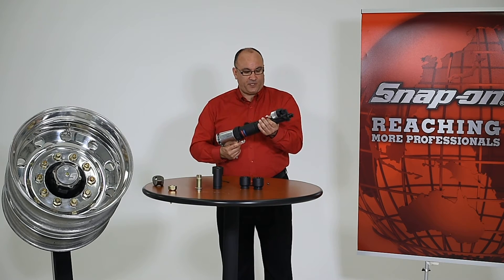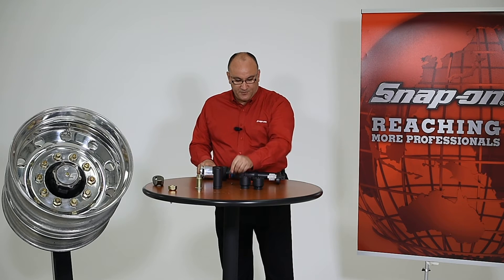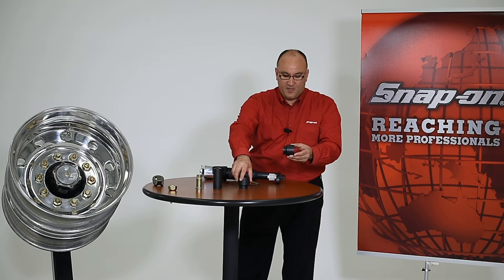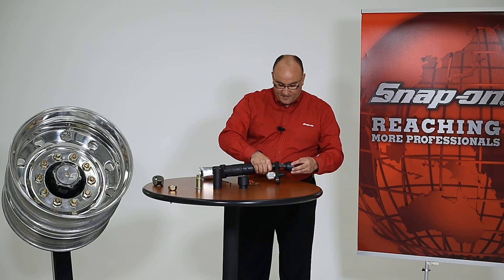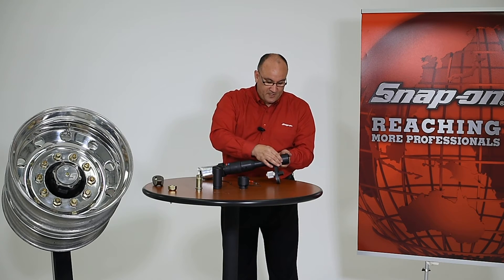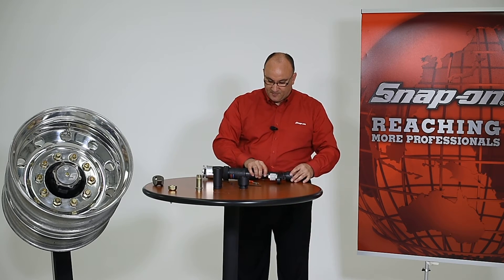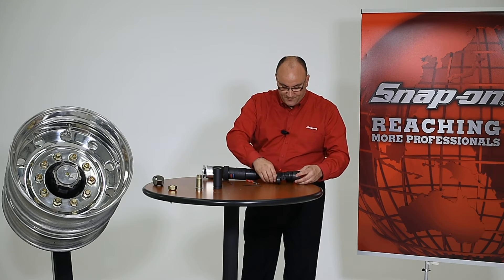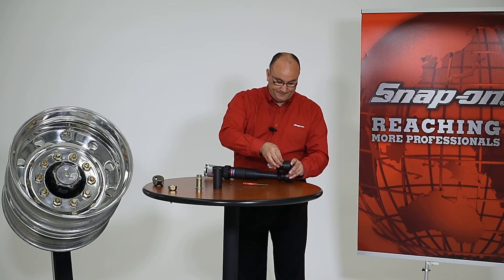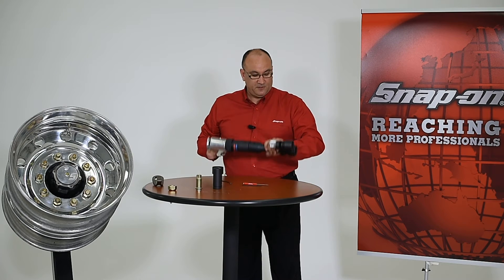Now with the torque extension installed and assembled, it's time to add the sockets. Take the impact socket with the retaining ring pre-installed, align it to the retaining hole on the impact extension, drop in the retaining pin, and slide the retaining ring into place. Do the very same thing with the reaction cup — align it with the retaining hole, drop in the retaining pin, and slide the retaining ring over. Now everything is assembled and ready to torque.